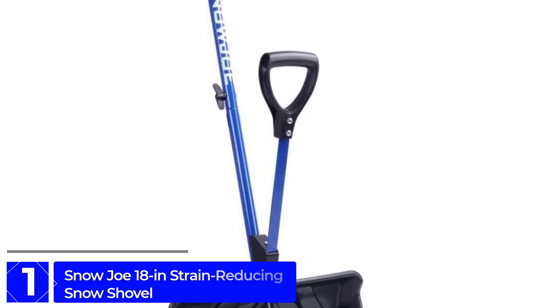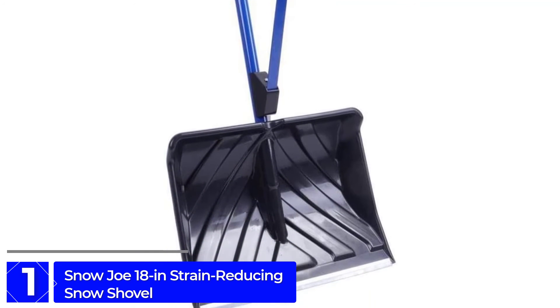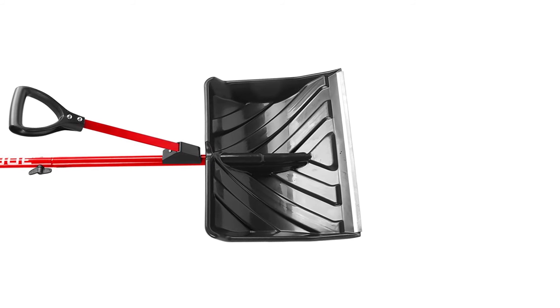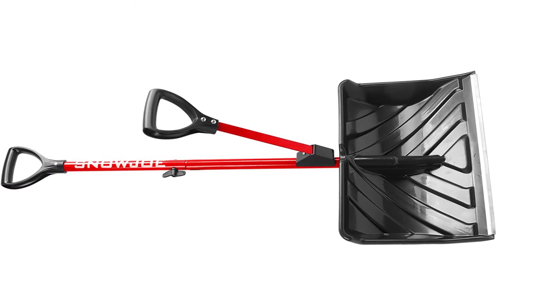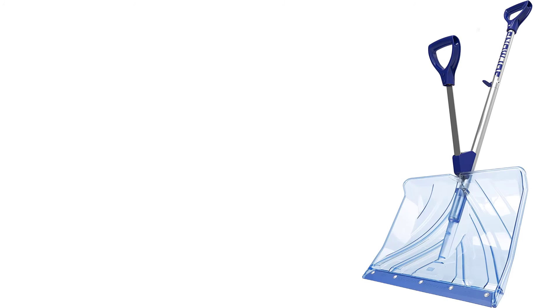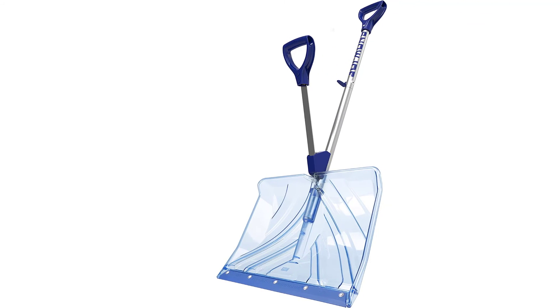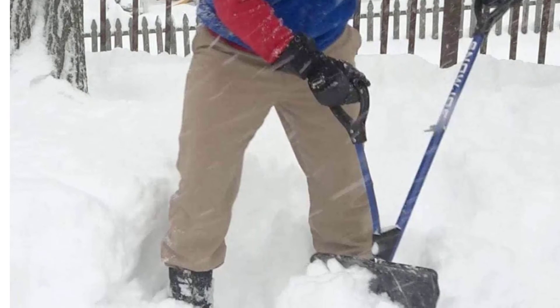Finally, at Number 1: the Snow Joe 18-inch Strain Reducing Snow Shovel. This model requires two hands, but the difference is that one hand grasps a secondary spring-assist handle which squeezes in and out. When you apply pressure to one end, it transfers to the other — like an old-fashioned teeter-totter. The effect is that when you shovel snow with this tool, it shifts the stress of lifting snow to your hands instead of your back, making the process go much more quickly.